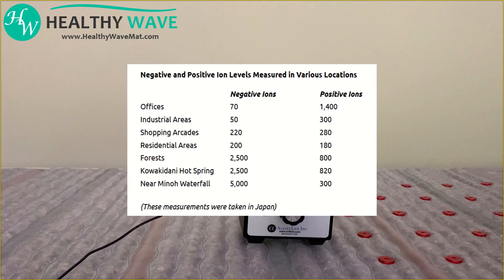This is a great level, similar to what we would find near nature, near waterfalls, or in forests, and this gives you the perfect dose of negative ions if you're spending a lot of time inside, as most indoor environments are going to get between 400 to 800 negative ions per cubic centimeter.